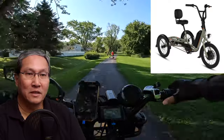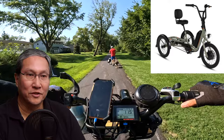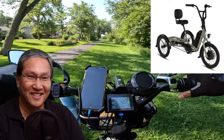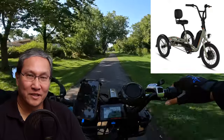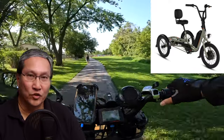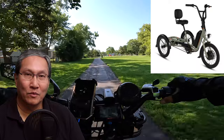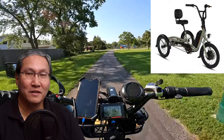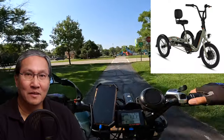It uses a cadence sensor, not a torque sensor, which makes sense for something of this nature. The claimed range is 20 to 55 miles plus — that's a large range. Every manufacturer does this; don't trust any of these figures. Everything depends on your weight, the terrain, and other factors. You have to test it yourself. With a smaller battery on here, I wonder how much range you'd really get, especially as a heavy rider.